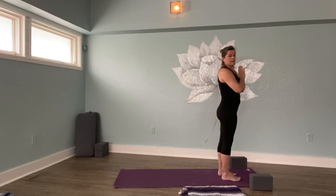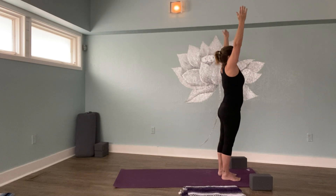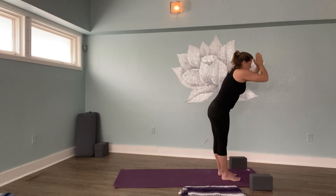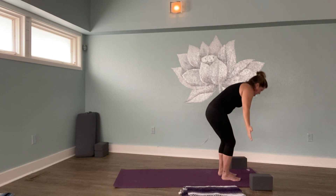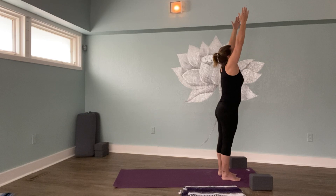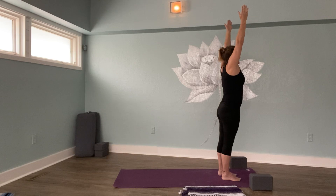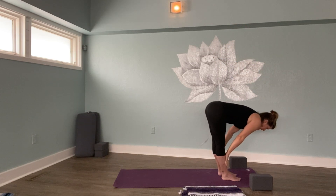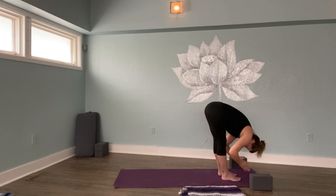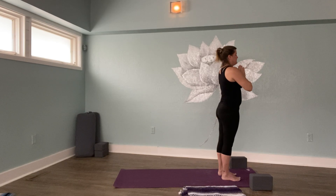We will do this probably two more times. Let's begin now. Ready? Breathe in, fold, halfway lift, fold, bend knees and rise up to standing. Hands to your heart. Inhale, exhale, halfway lift, fold, rise back up. Hands to your heart. Very nice.